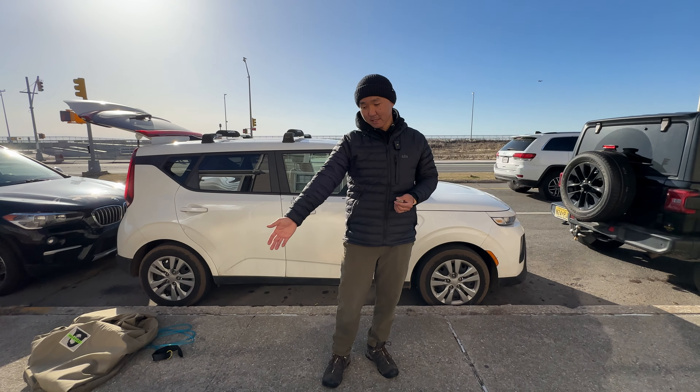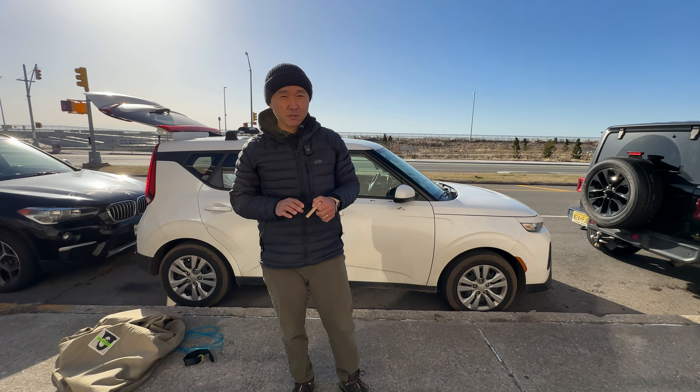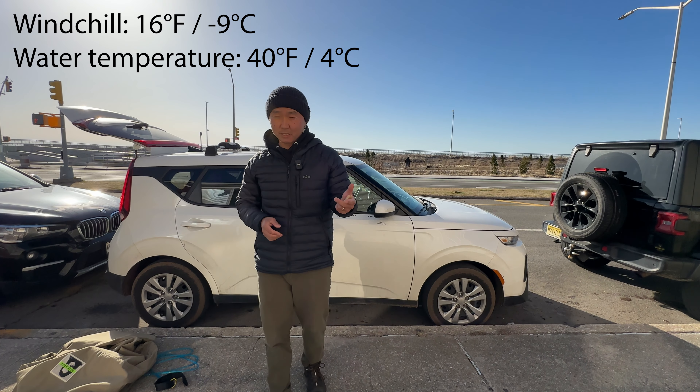I'm going to use my CI Log — this is 9-3. I also want to show you what I'm using for the winter, because today is really cold. It feels like 16 degrees outside. You want to use the best gear ever in these conditions, and I'll show you what I have.